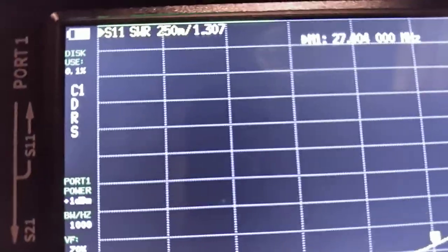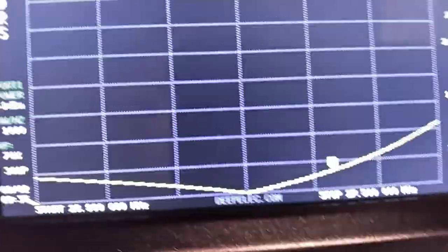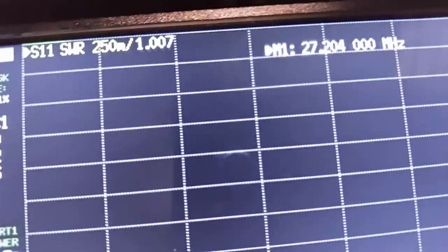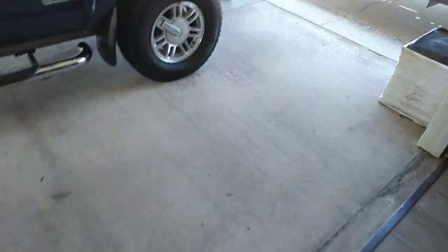Channel 40 I'm at 1.3, so obviously I could make some fine-tune adjustments and get it more even across the band, but I really don't care since I never go up that high. Right at channel 20 — 27.204 MHz — I'm at 1.0. That's running the setup I just showed you.